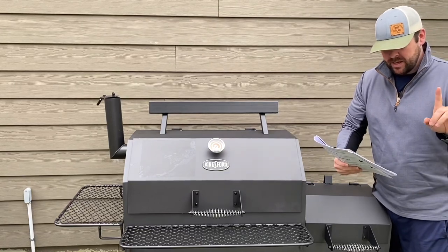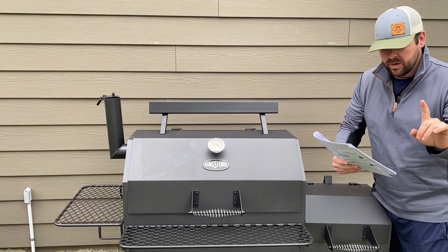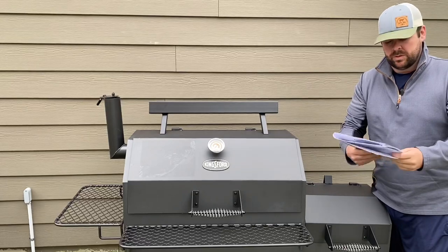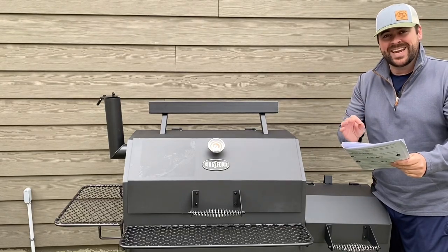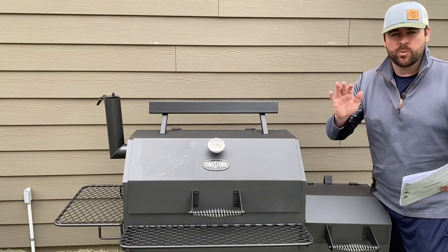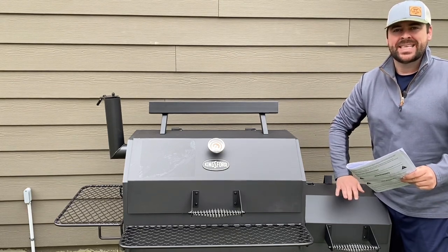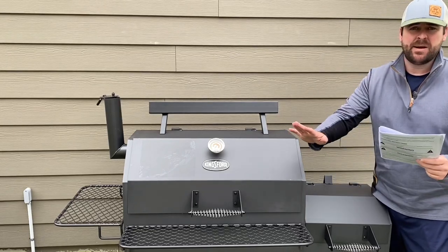— is step number two on here. If you choose to use charcoal lighting fluid, stop right there. Do not put any type of chemical accelerant in this firebox or any firebox.